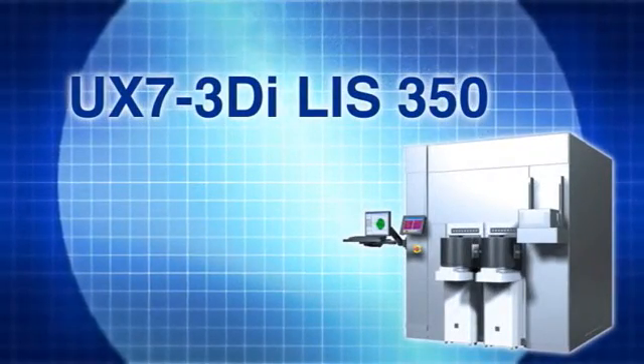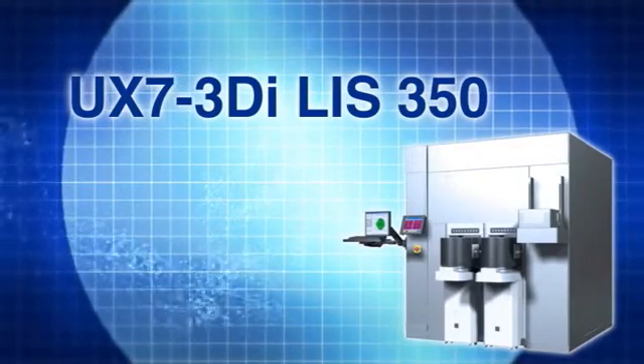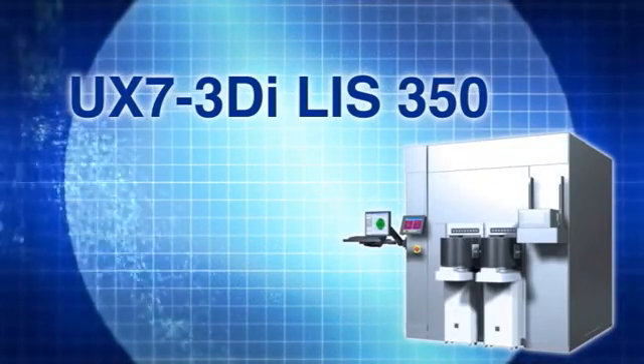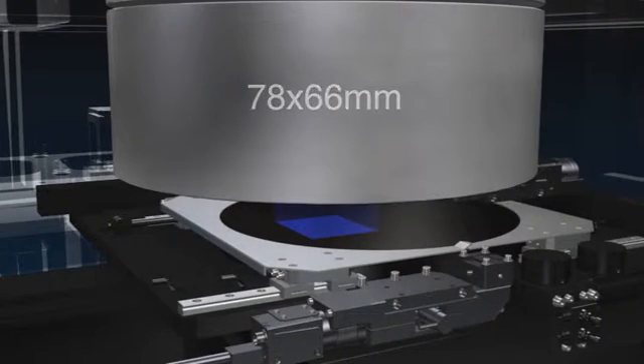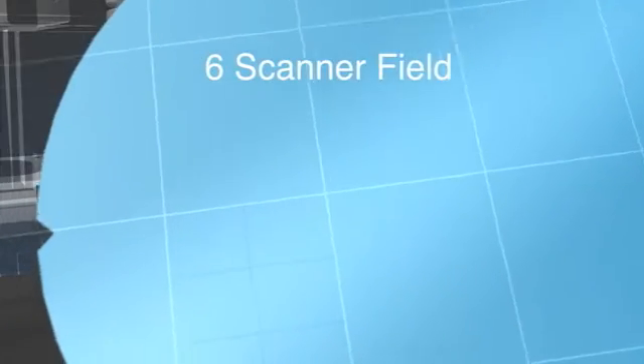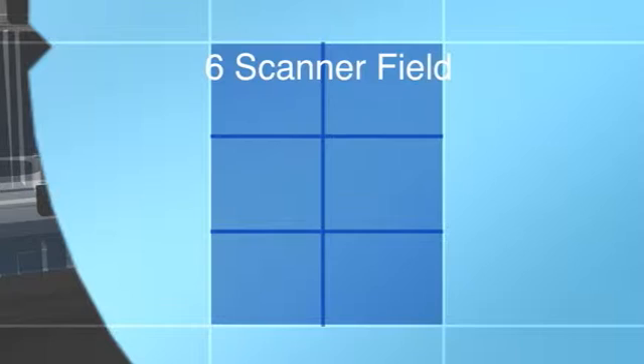This is Ushio's new stepper, the UX7 3DI-LIS350. With its 78 x 66 mm large field lens, up to 6 conventional scanner fields are exposed in a single shot.